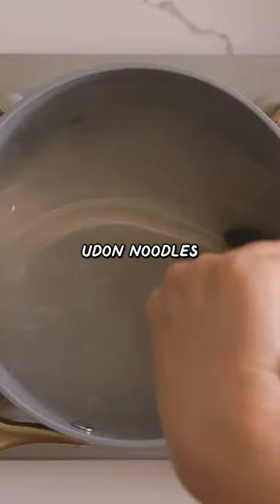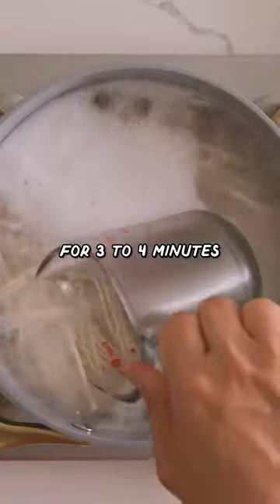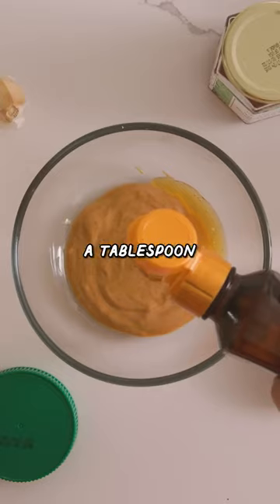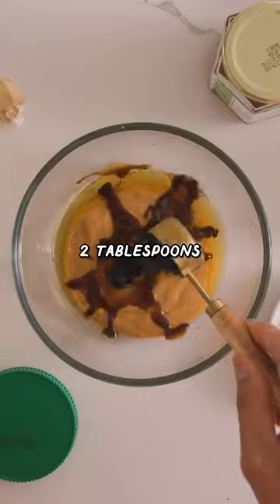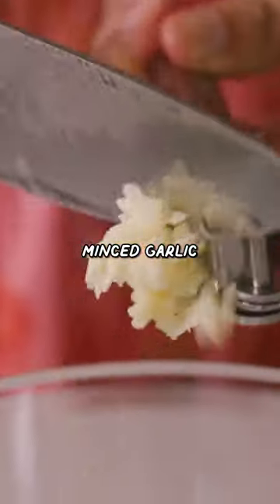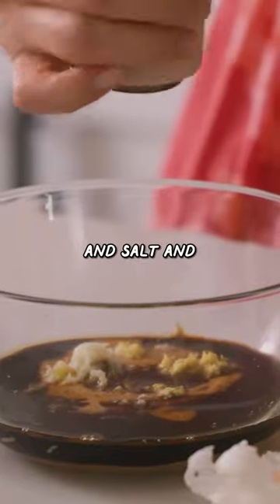I'm going to be using these dried udon noodles, cooked for three to four minutes. Now in a bowl, I'm going to add a quarter cup of creamy natural peanut butter, a tablespoon of sesame oil, two tablespoons of soy sauce, one tablespoon of honey, two cloves of minced garlic, a teaspoon of grated ginger, and salt and pepper to taste.